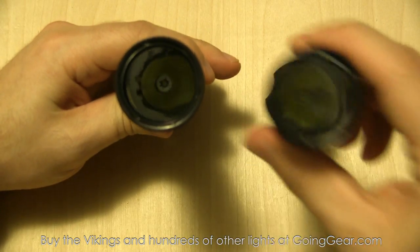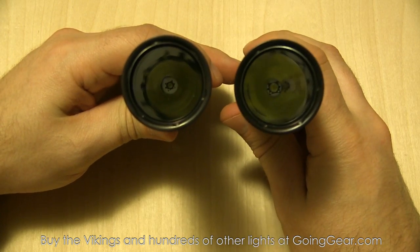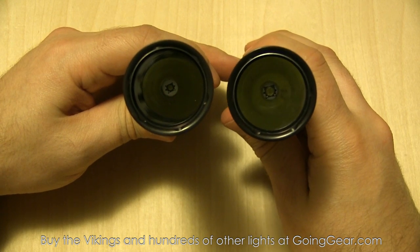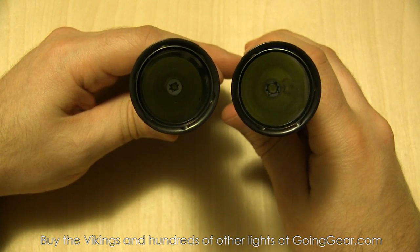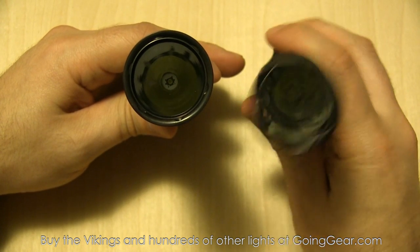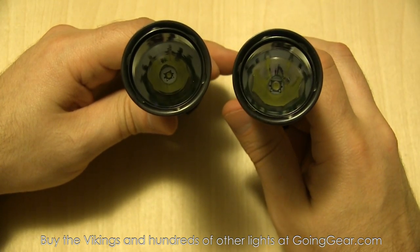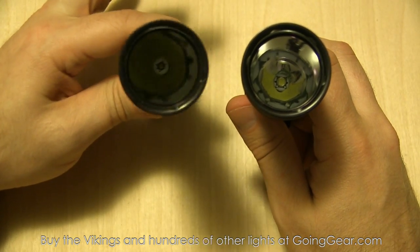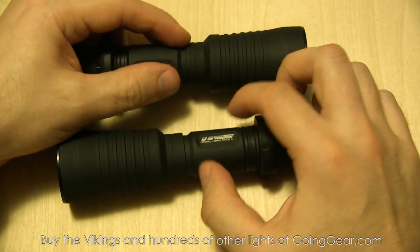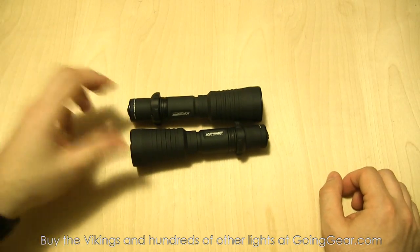You can see the LEDs down in there in a big, huge smooth reflector, so these give you a really nice throw. XPG here on the left, XML on the right - you can see the difference in the size of the LEDs. Considering they have the same size heads and reflectors, the XML is going to give you more of a floody beam, although still with decent throw. The XPG gives a really concentrated beam, just like the Predator had.